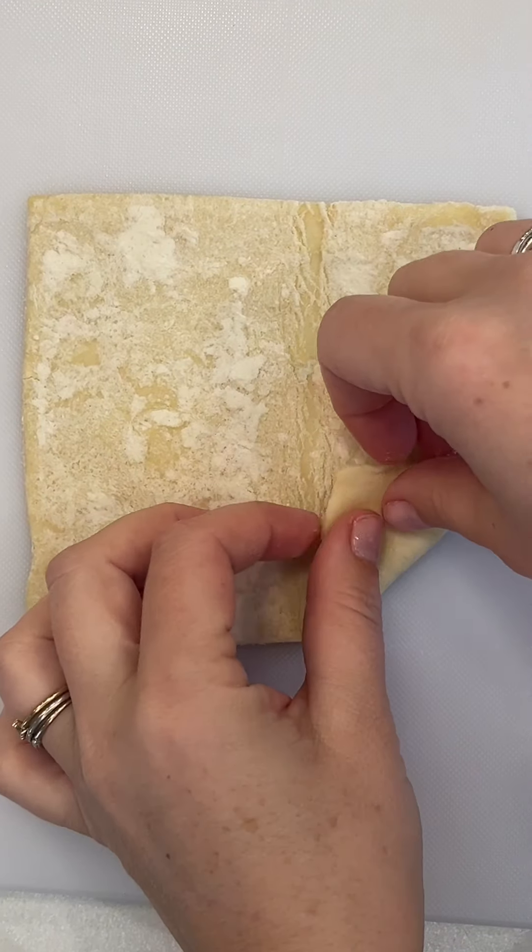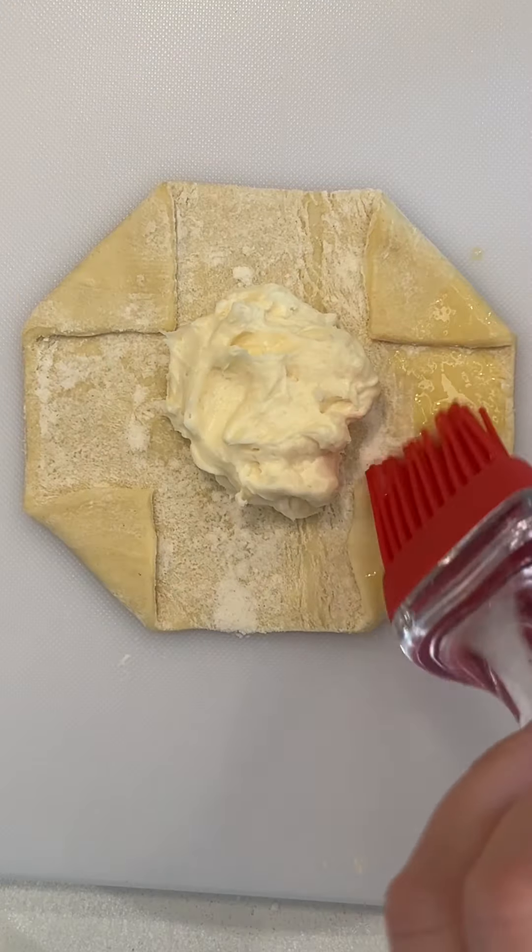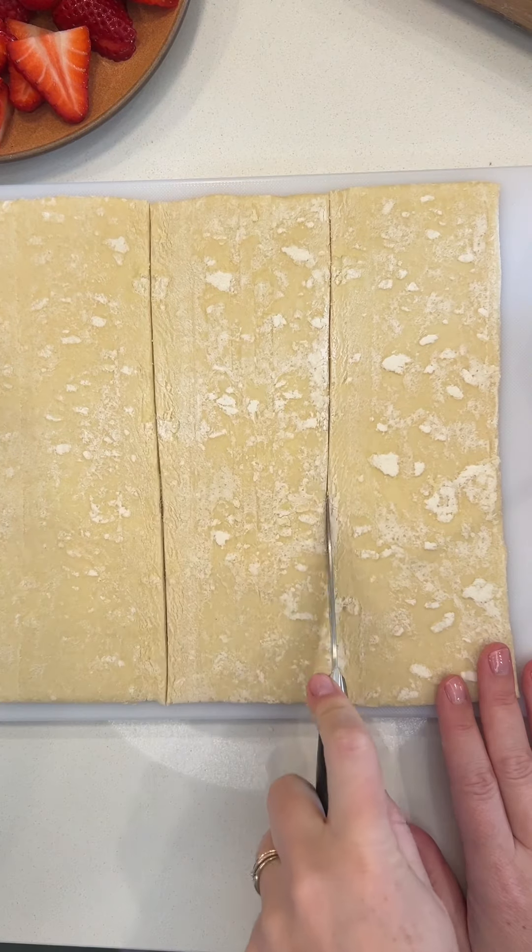I'm going to show you how to fold a basic cheese danish — this is a full regular-sized one. Fold the corners down, do a dollop in the middle, and the egg wash gives it a golden crust.